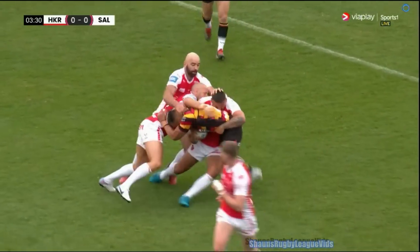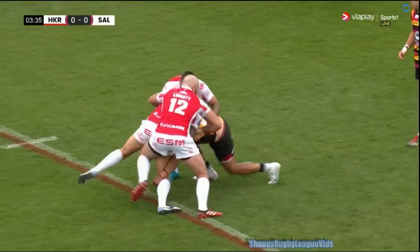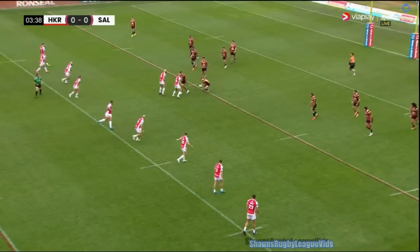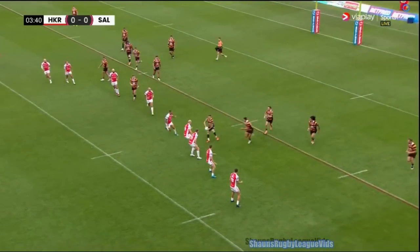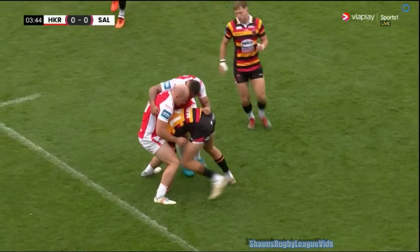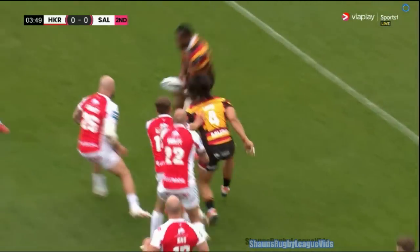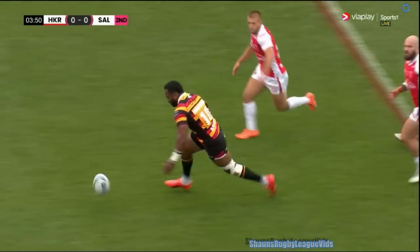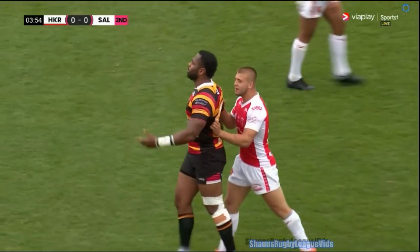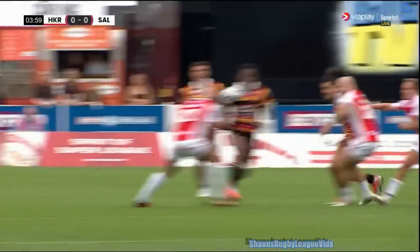Here comes Salford then, bringing the ball off their own 10-metre line. Don't forget, we're back tomorrow, more Challenge Cup action — York take on Leeds, live at the LNER tomorrow afternoon. The shape on the ball is just magnificent from Salford, even when they do a drive like this from Lafayette, they've got support. That pass was on, and Vini Aja should have taken that — he's not happy with himself.